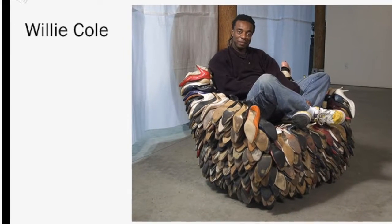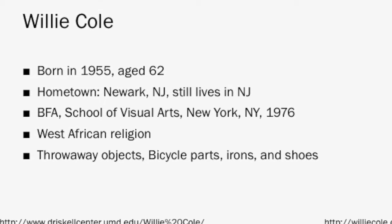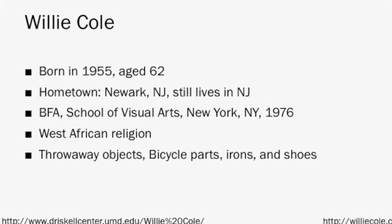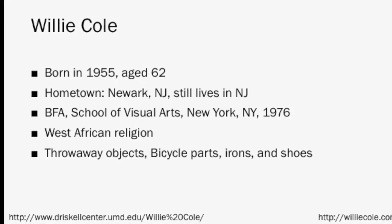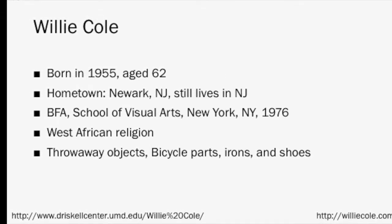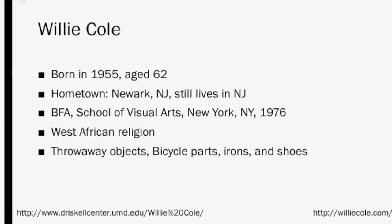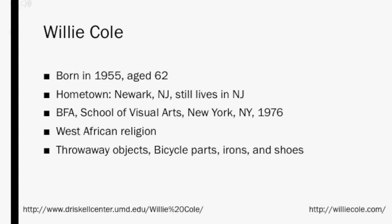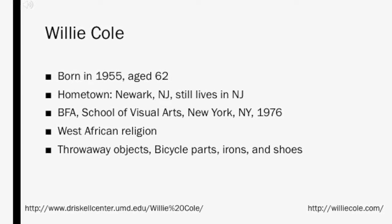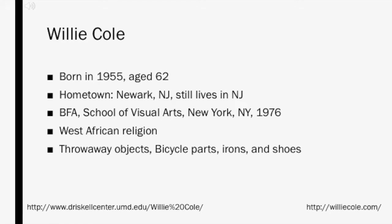The first artist we'll be looking at is Willie Cole. Willie Cole was born in 1955 and is now 62 years old. He is from New Jersey but studied art at the School of Visual Arts in New York City. Since 1988, Cole has been working with found object sculpture by embracing America's throwaway culture. He is known for using ordinary objects like bicycles, irons, and shoes to make iconic artworks. A lot of his works allude to the African-American experience inspired by West African religion. His work and biography can be found at his website, willycole.com.